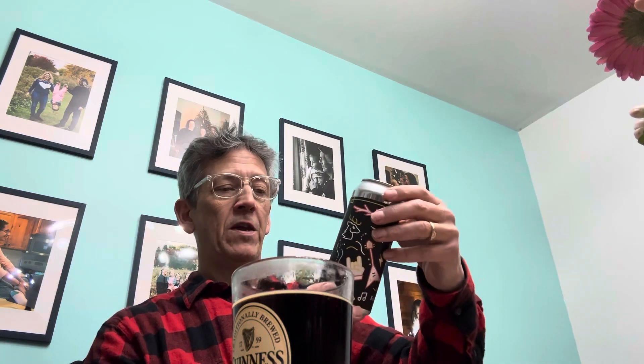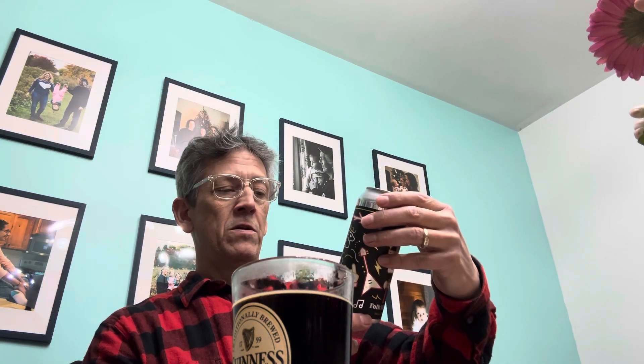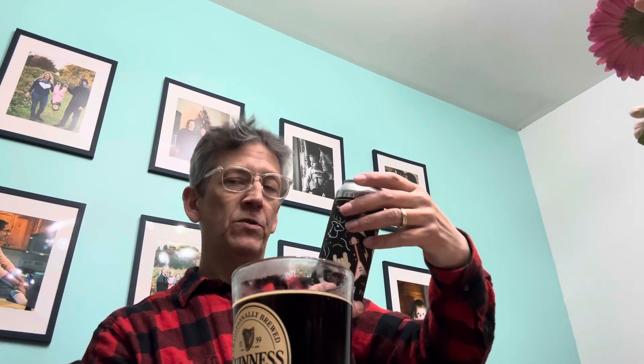5.5 percent, so very mild, but good flavor.